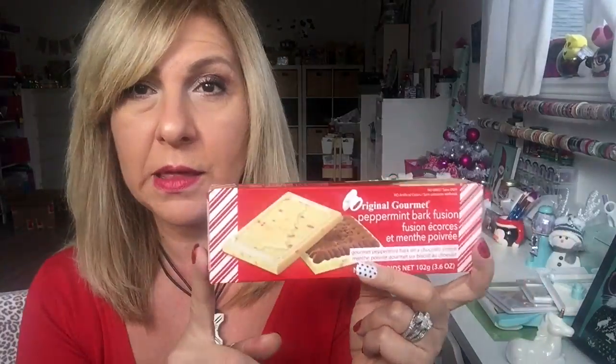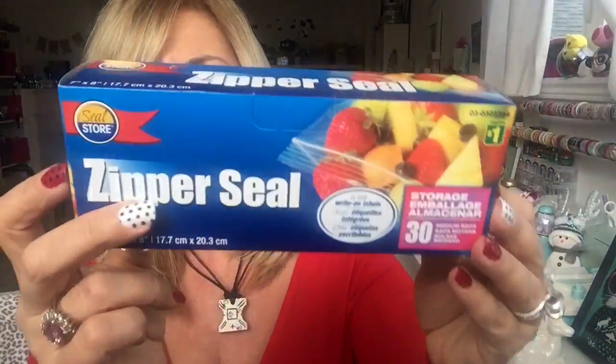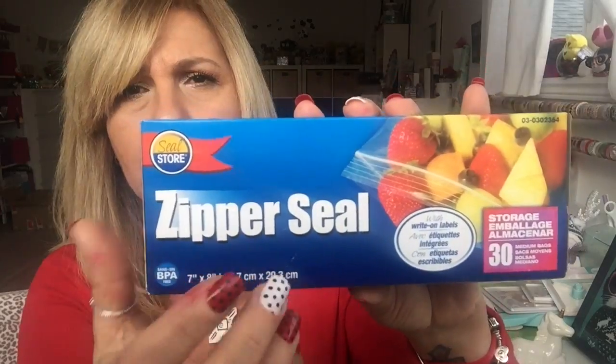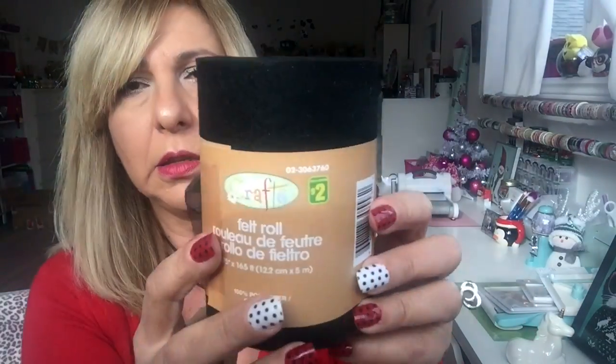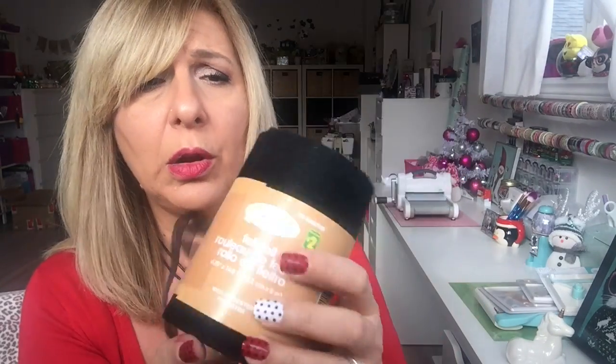These were so good. I grabbed a couple and gave them all away — this is the last one. I think this was in their Christmas stuff, but not that I need more chocolate. I also grabbed wax paper and this is again $1.50. The smaller storage bags — 30 of them for $1. I got black felt. I had bought the gray and the white, and this time I got the black one. It's $2 for the whole roll.